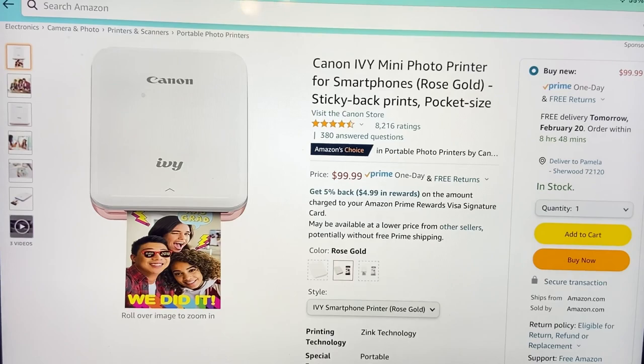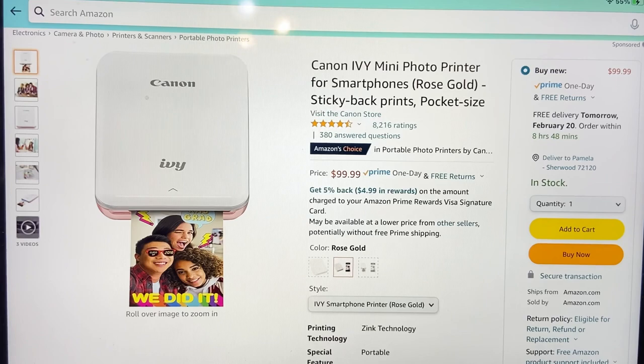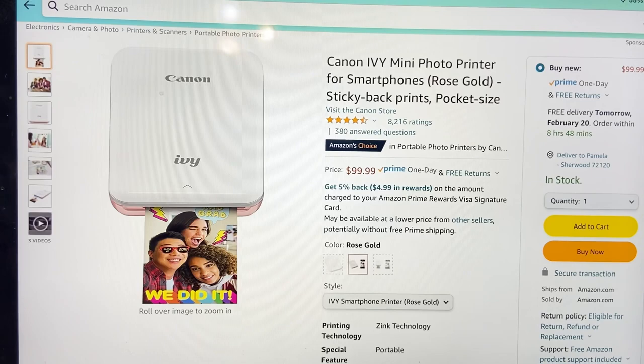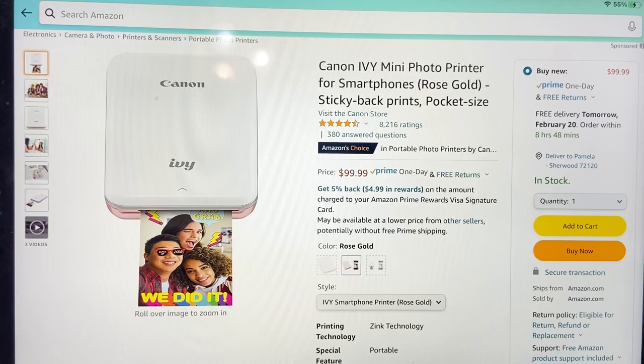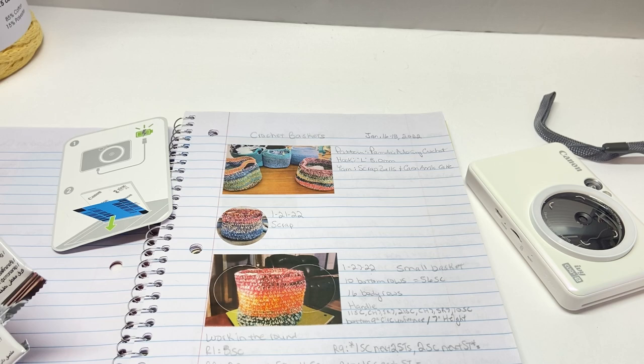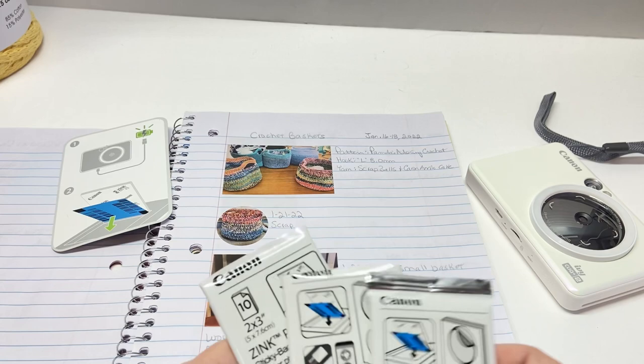There's another option I want to show you: if I had known about it, I probably would have just ordered this — it's the Canon IVY Mini Photo Printer for smartphones, and you can use the same ink sheets with it. That one is $99. Since I actually take photos with my own iPhone camera and don't even use the device as a camera, the mini printer might have been the better choice. I hope that helps those of you who have been asking.